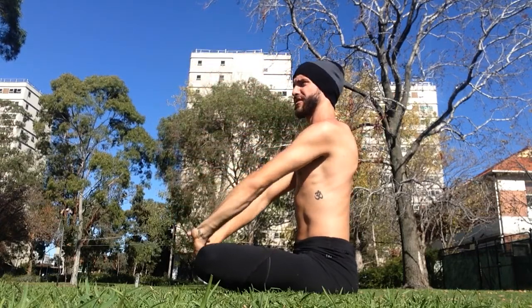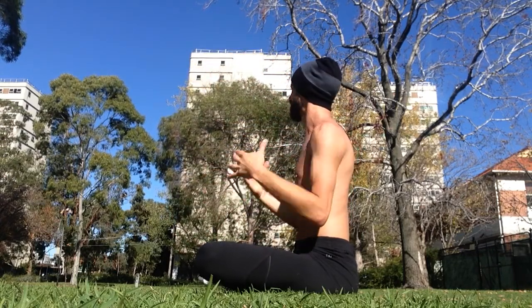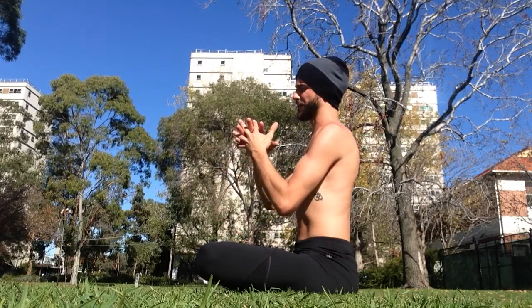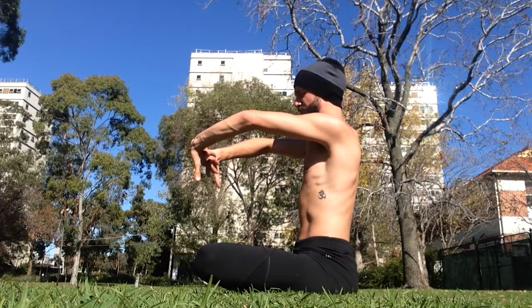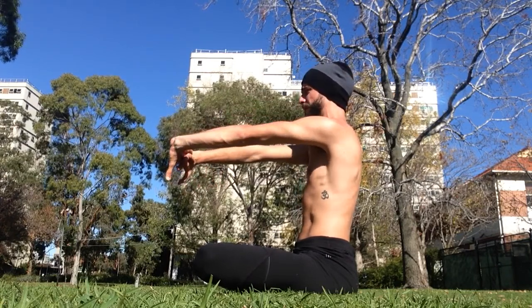So isolating through the shoulders, the wrists, and the hands — shake the hands down. Opposite interlace of the fingers, so the uncomfortable grip, pressing the palms forward: pinkies come in, fingers spread, thumbs tilt forward, press the arms forward.